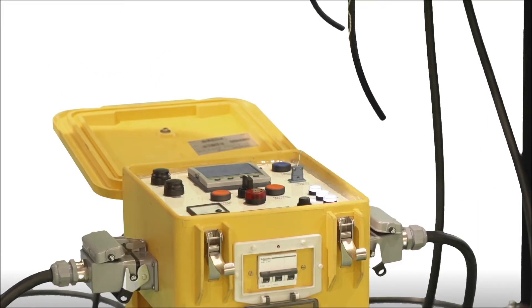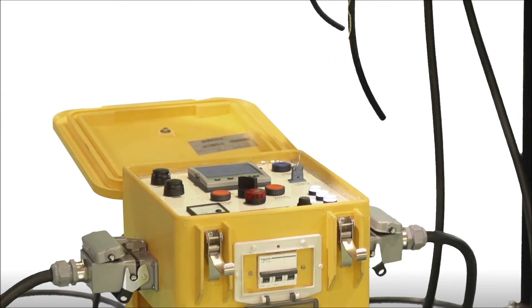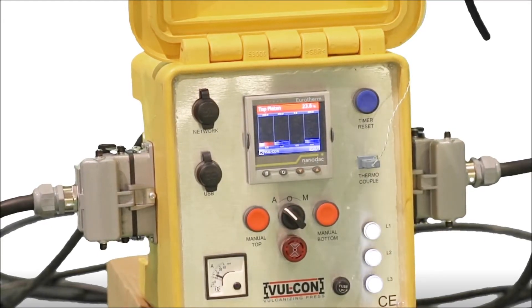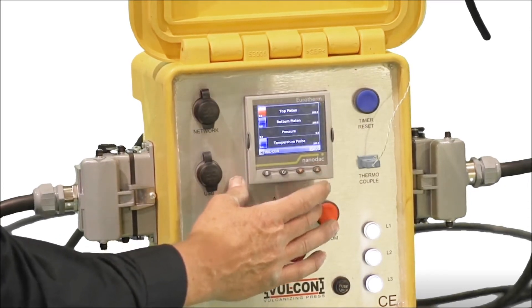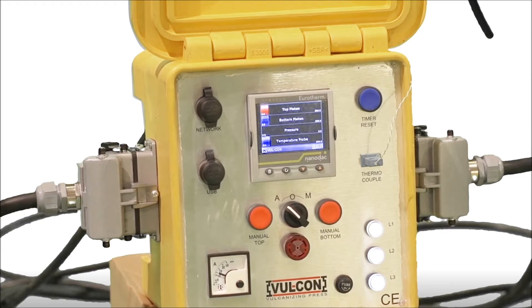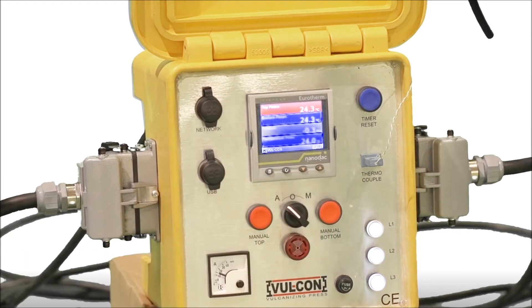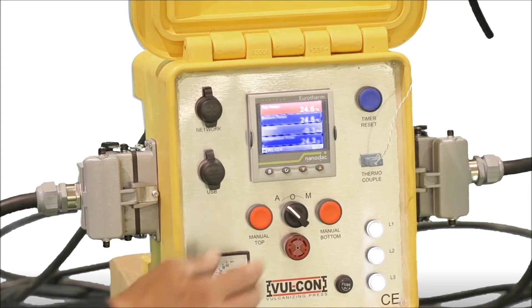Turn the platen switch to the auto position. It is possible to override the controller by switching the platen switch to manual. The switch has a spring return to the off position so that the platen cannot be left on. By toggling through the display screen using the buttons, you can get information and adjust the settings. Instructions on how to adjust the settings can be found in the manual.